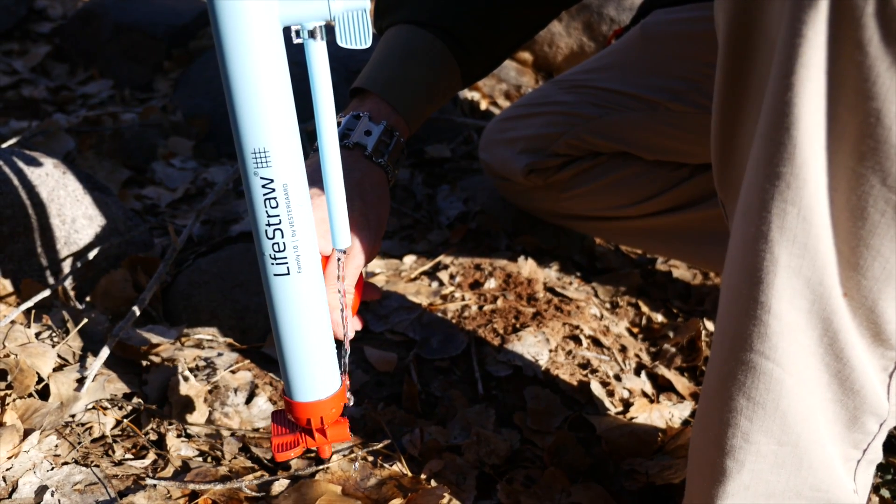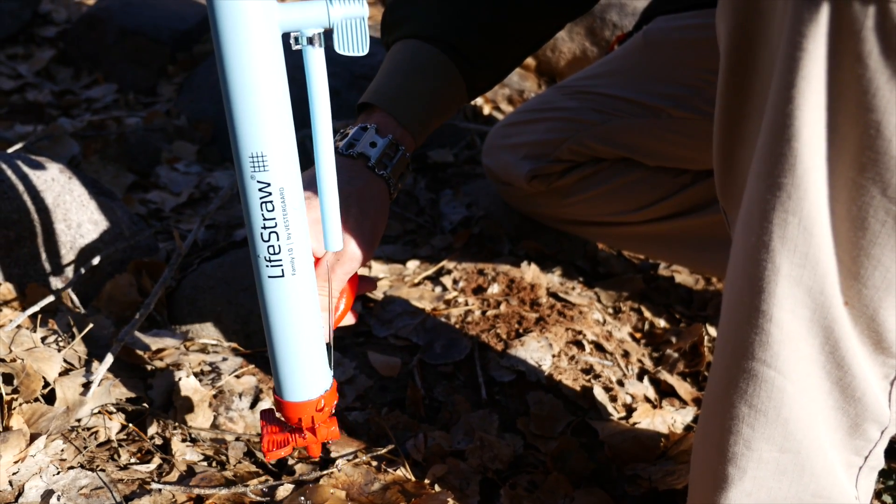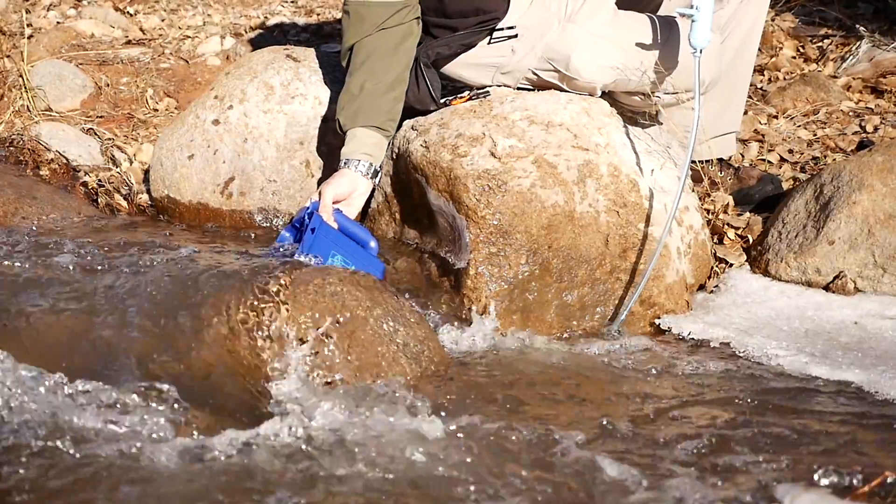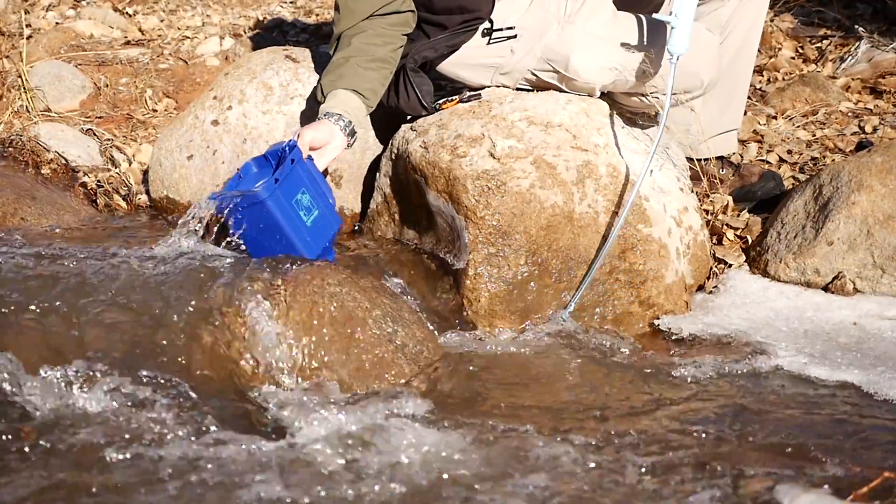They exceed both U.S. EPA and World Health Organization standards for water purity. The Family features a rugged 2-liter hard plastic containment unit and a rubber feed hose, and will clean 18,000 liters or 4,755 gallons of water.